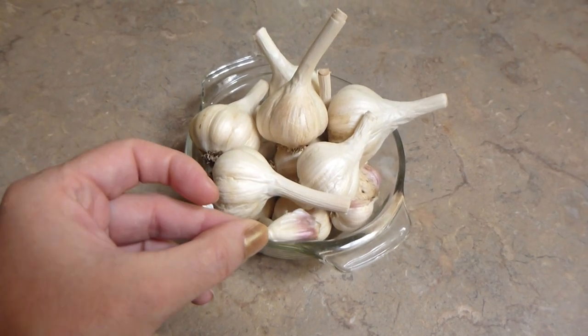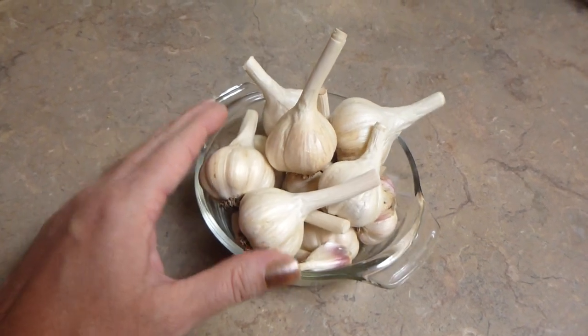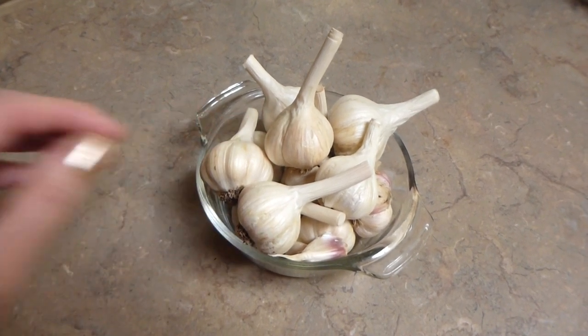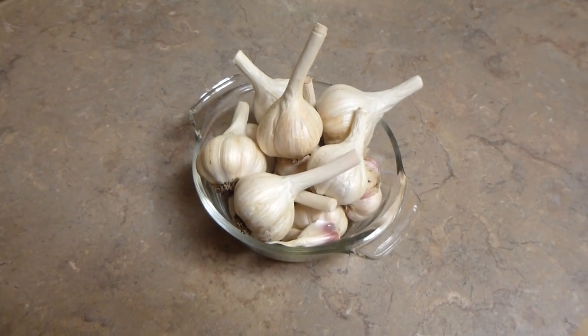I hope this was informative. Hold on to your little porcelain garlics, people, and keep them for consumption for last — don't eat them first, eat them last. Eat your big ones first. Thank you for joining us. I hope this was informative. Bye for now, folks — we'll see you next time.